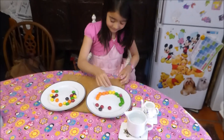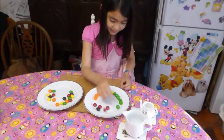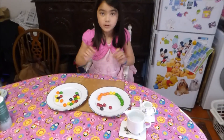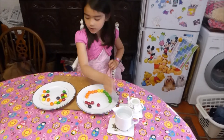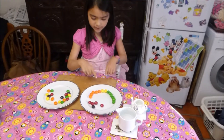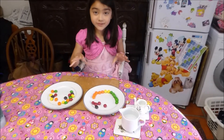Experiment! Today's experiment is Skittles. You will need hot water, cold water, Skittles, and some extra large plates.